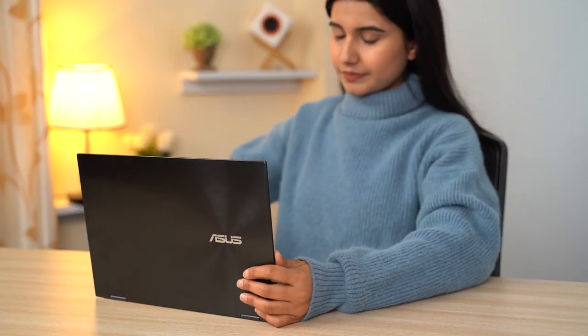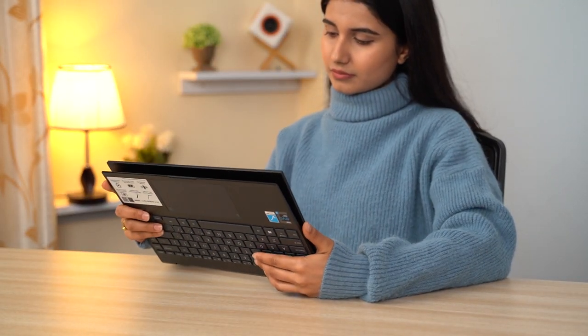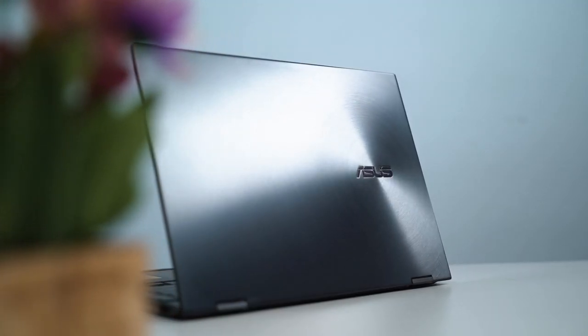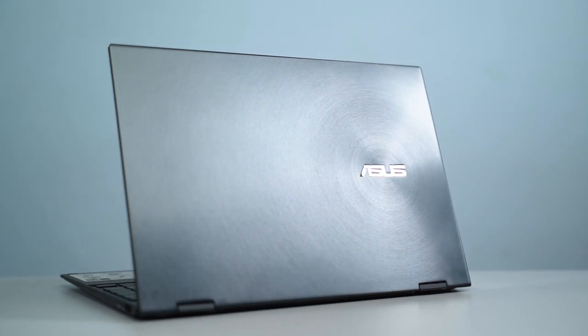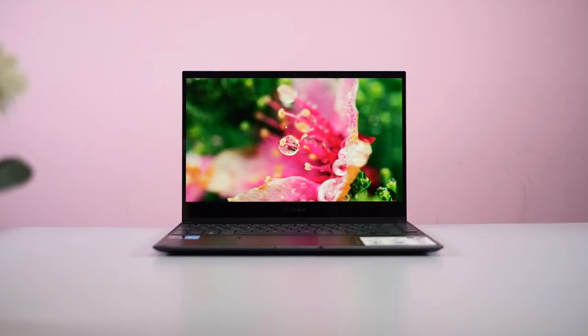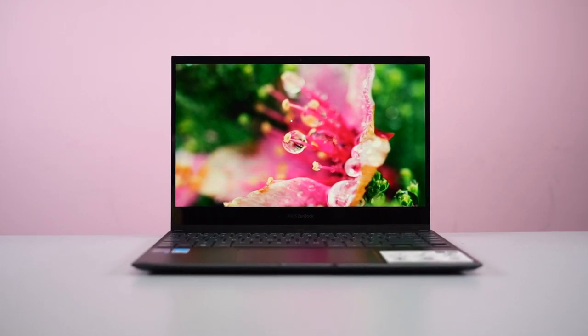Because of how versatile they are, the popularity of 2-in-1 convertible laptops is on the rise. From portable design to multiple use cases, these devices offer so much more than a traditional laptop. Today, I have the new Asus ZenBook Flip 13 UX363 in for review. Featuring a compact body and a vibrant OLED display, this 2-in-1 convertible is a pretty interesting device.